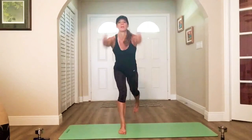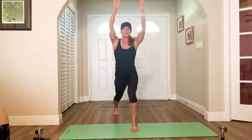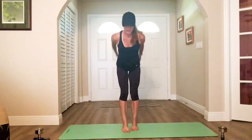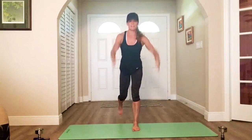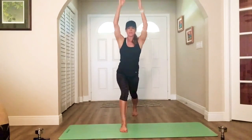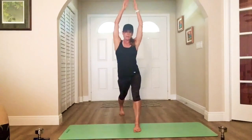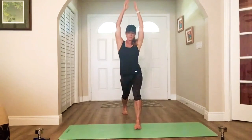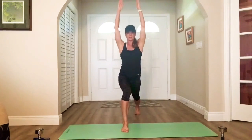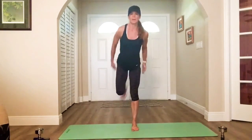Now we go back, reach up. Switch. Reach — open that front body. Hips, abs, chest. Stretch and extend. Arms go high. Five, four, three — final two each way. Last one each way. Awesome.